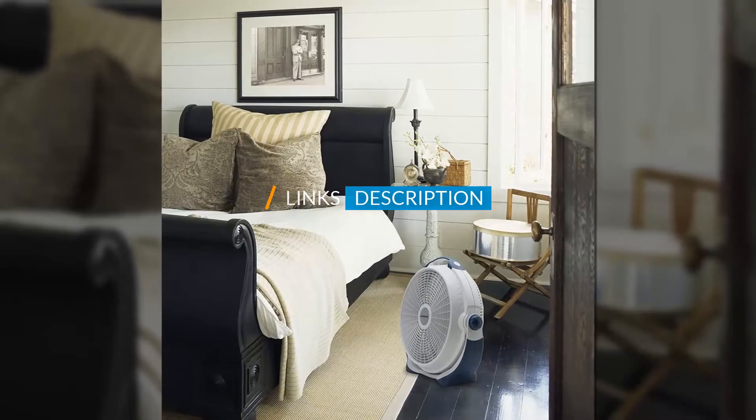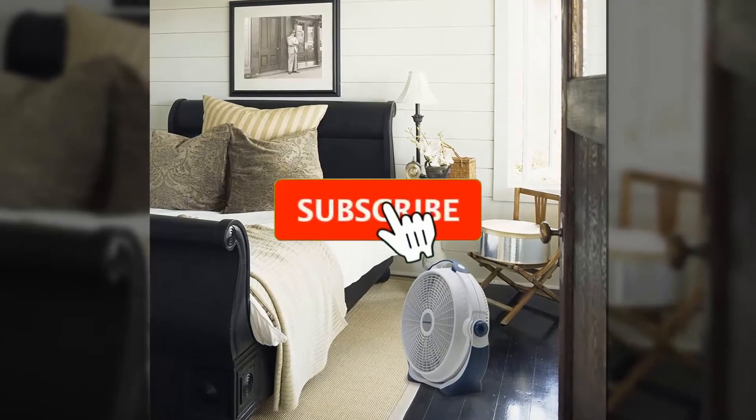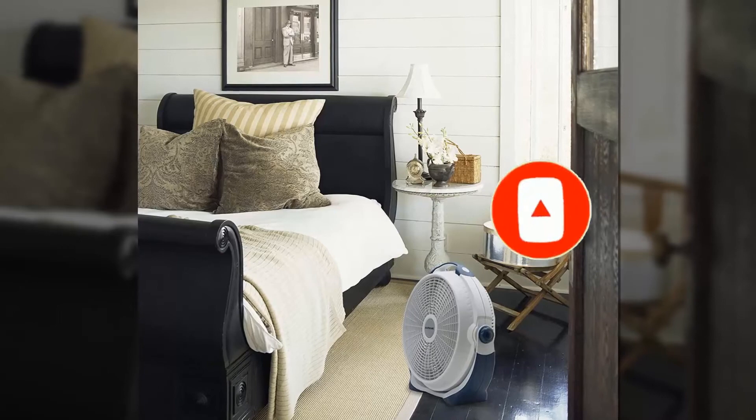Don't forget to like, comment, share, subscribe, and hit the bell button for upcoming video notifications. So without further ado, let's get started.